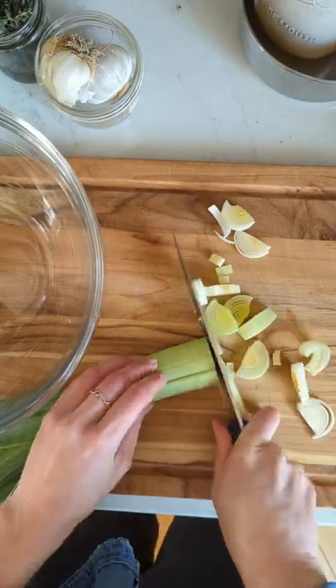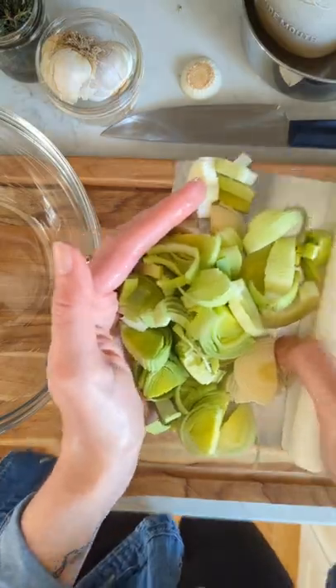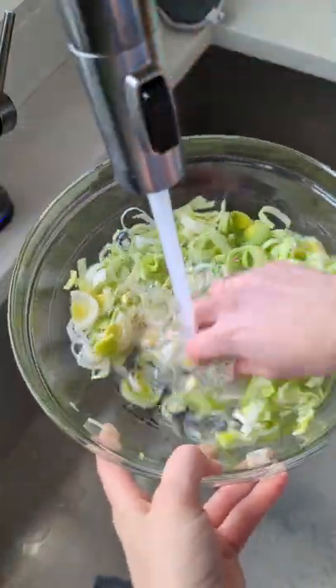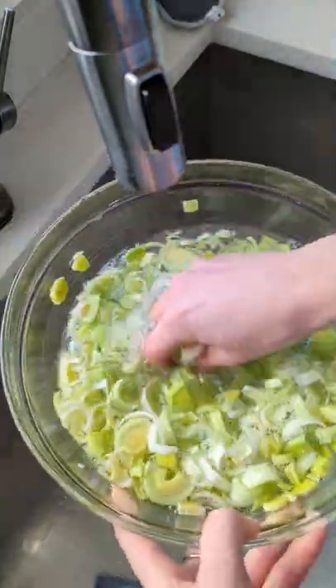For the second method, make the same cut but then slice the leek up to the dark green parts — you can save that for vegetable stock. Transfer the slices to a large bowl and fill it with water. This method works well for really dirty leeks because you can get your hands in there and scrub them, getting all of that dirt and sand out.